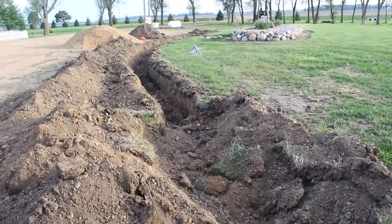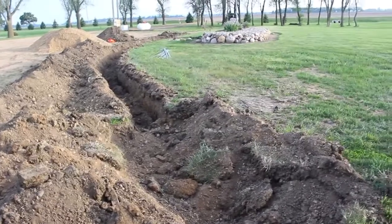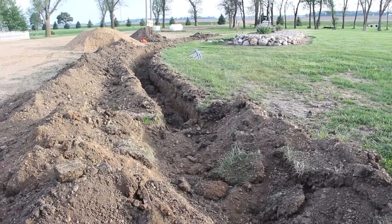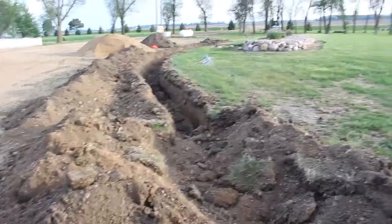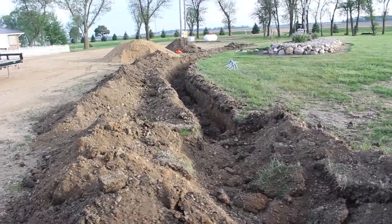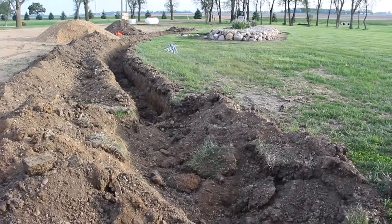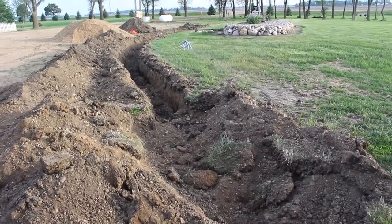I used the excavator and got my trench out there. Instead of going through the yard — we know there's an old retired well head on this side of that flower bed — we opted to go out into the driveway. We stayed away from the power service, which runs from where the generator is to the shop, but it's about five feet farther out in the driveway than expected.